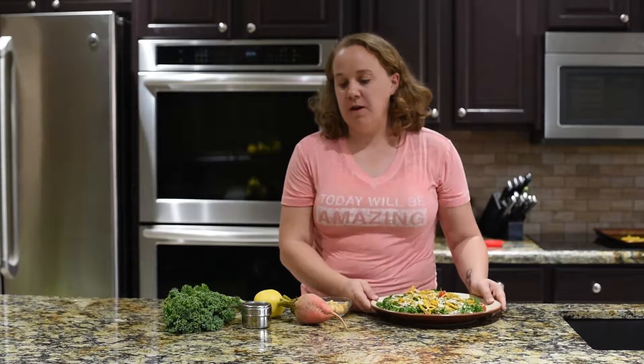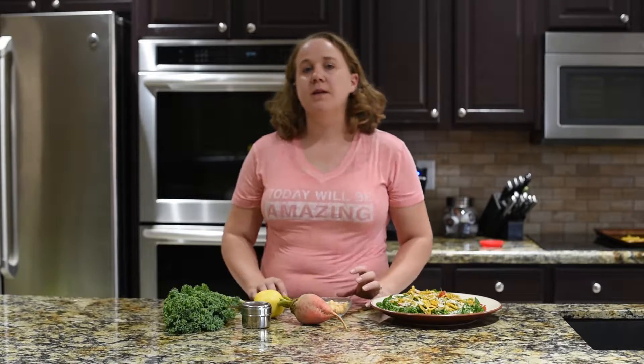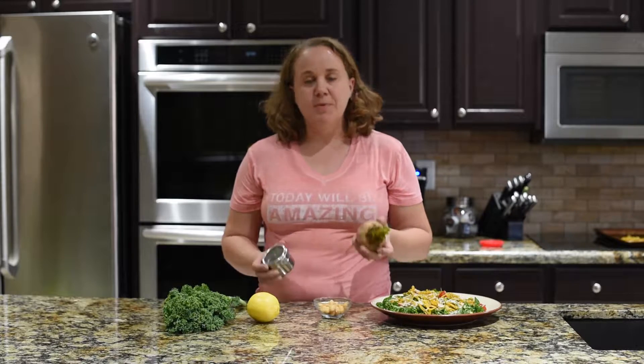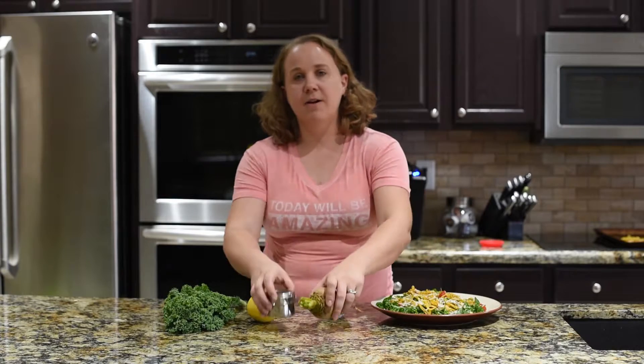First let's talk about the ingredients because they were chosen because they are perfect pairings. The first one is beet and cumin, which is just a spice. They are both earthy but a little bit sweet, and they pair very nicely together.